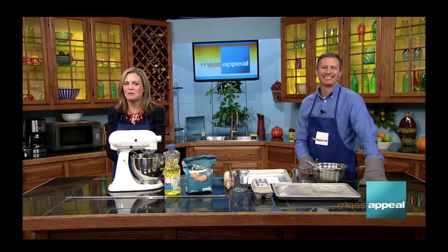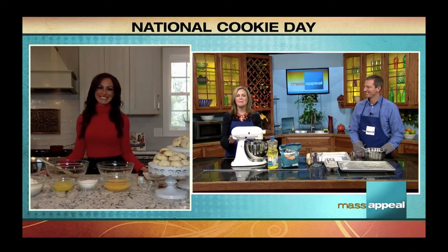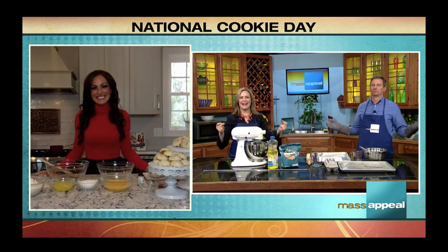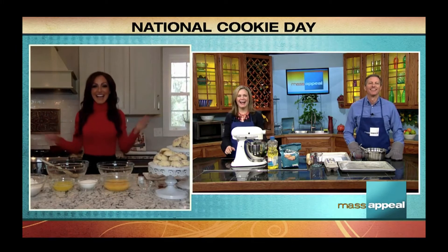Joining us with some delicious inspiration is Danielle Famaro, author of Add This to Your Plate: Mastering the Essentials in Cooking, Nutrition, and Fitness. Good morning, everybody! Hi Alana, hi Patrick. How are you folks doing today? Excellent — we're excited because it's National Cookie Day. Best day of the year.